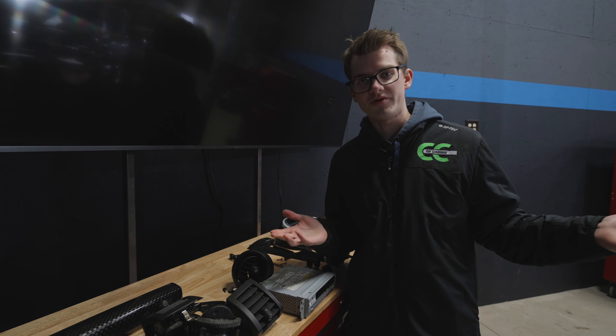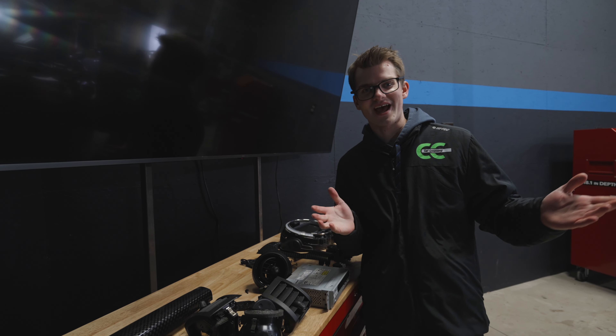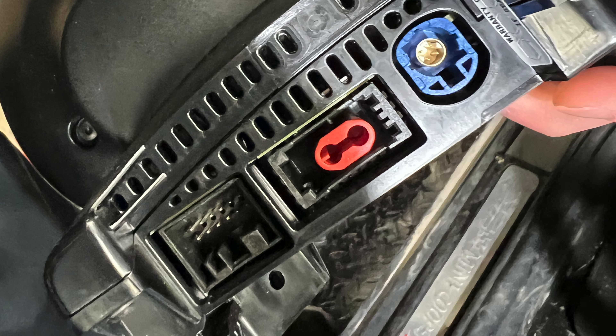If you already have a heads up display, you already have that port and you also don't need a MOST cable, so that would be good news for you. Let's get this on my car — we've installed a brand new infotainment and it already has this port. Before you install it, make sure you take off this little red piece right here. It just pops right out and that is where the MOST cable plugs in.